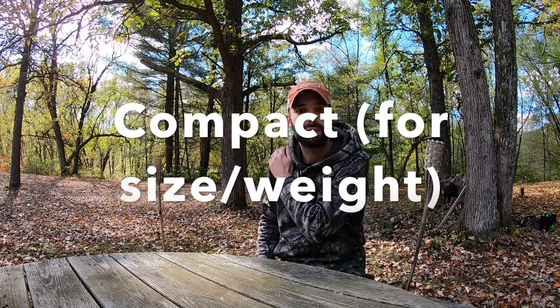Pro number three — for saddle hunters specifically: with these sticks on your lower back and a small backpack above, you can move in and out of cover very easily. Walking into thick cover, the sticks don't hit brush or bump trees. Despite the nearly 12-pound weight being a con, the way they sit on your lower back for saddle hunting is a huge pro — especially if you're already avoiding the bulk of a hang-on stand, this is a really nice option.